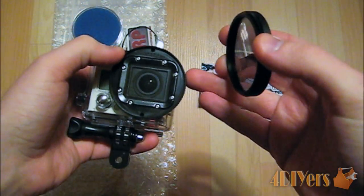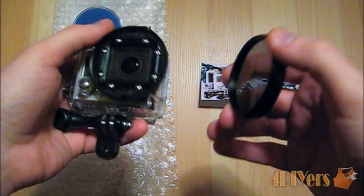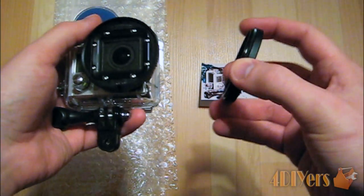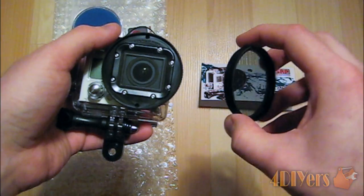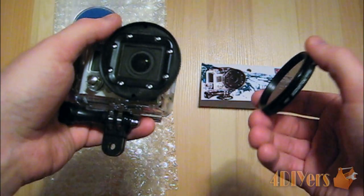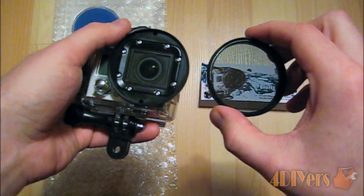I wanted a housing that I could use different types of filters with. I'm normally picky and I like to use brand name products — some filters available online I'm not sure about quality-wise, and I've heard some GoPro-compatible ones are acrylic and scratch easily. What I have here is a filter made by Tiffin. I've always stuck with Tiffin because I've used them with my DSLR and always had good luck. You can purchase different types of filters — there's a variety of quality levels and the price range varies greatly. This filter was about $20 and the magnification filters were around $50.